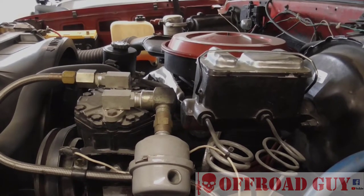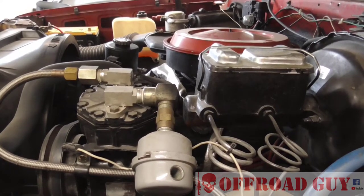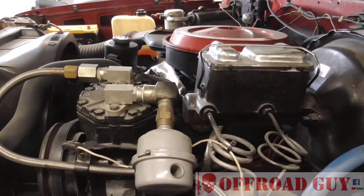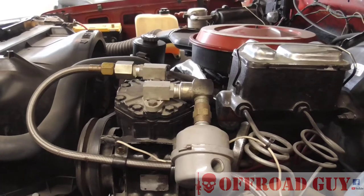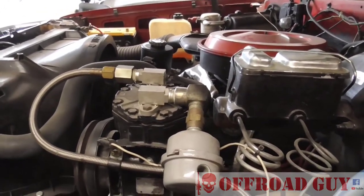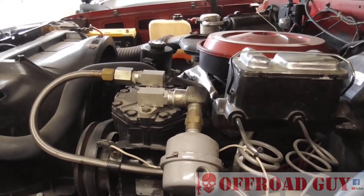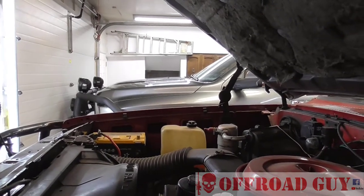I figured I'd go over the two air systems I've got on the other two trucks. I'm going to start with the Blazer since it has the simplest air system in a way — it's an engine-driven compressor. The Blazer's air system is only for airing up tires and using impacts and such, whereas the Dodge uses air for the air bags and the air lockers.